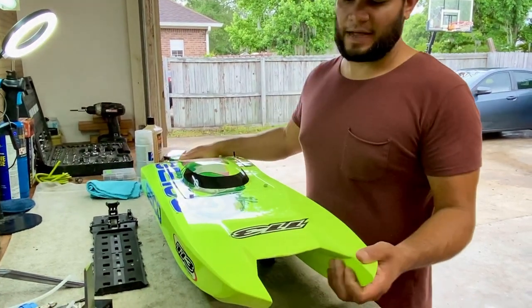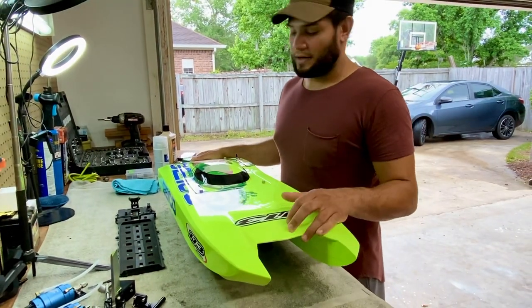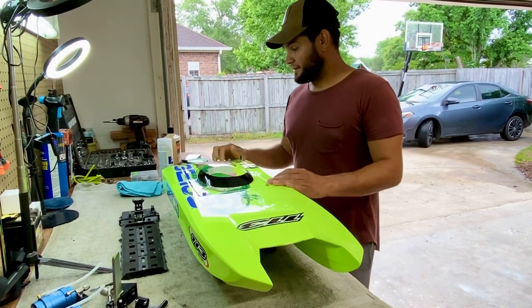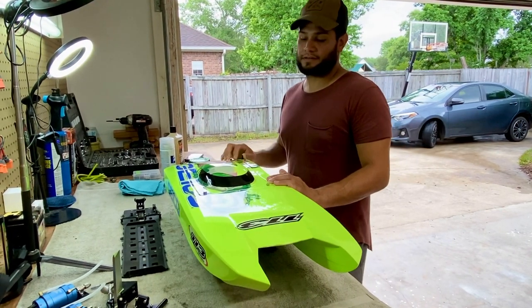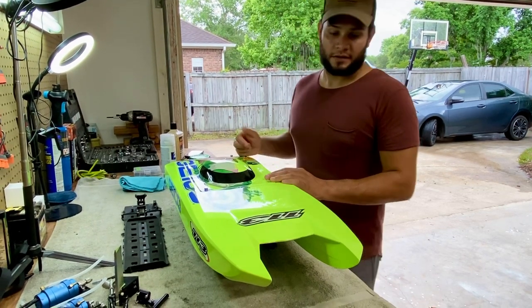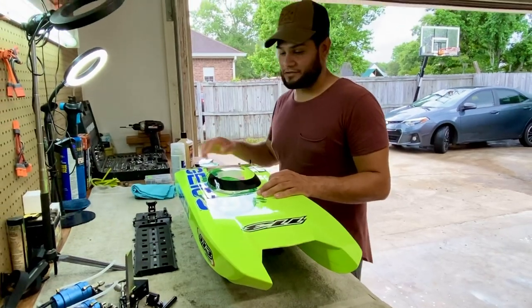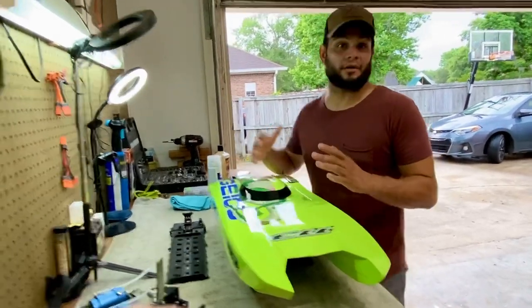Hi guys, so recently I posted a video of this boat — this is my Geico Zellos 36. I just posted a few videos on Facebook and I didn't think it was going to get so much interest. A lot of people wanted to know what I used here.